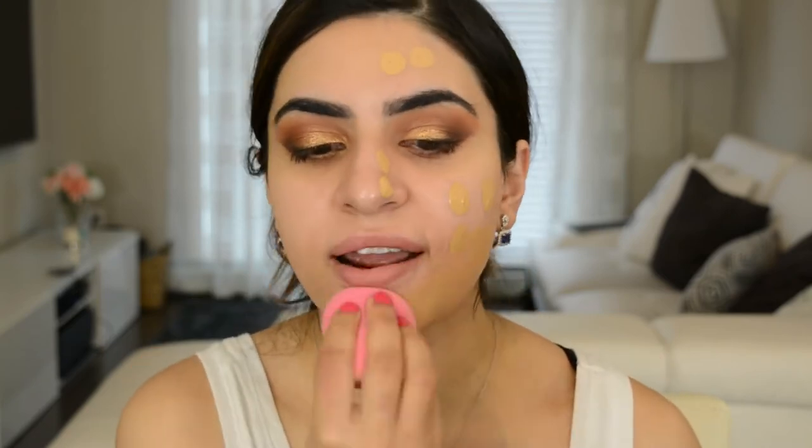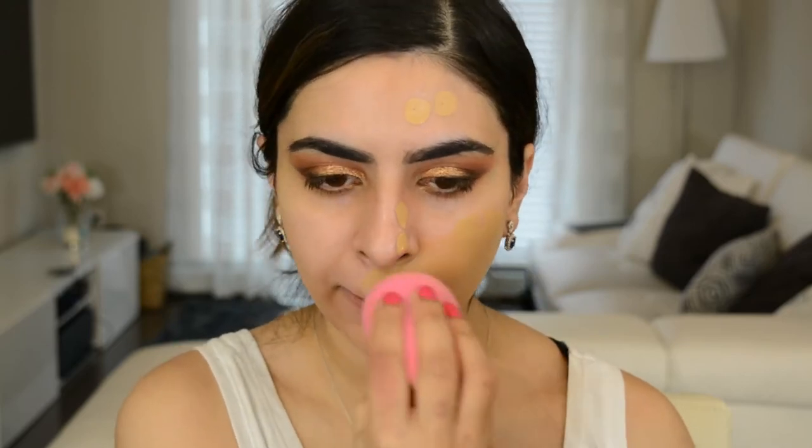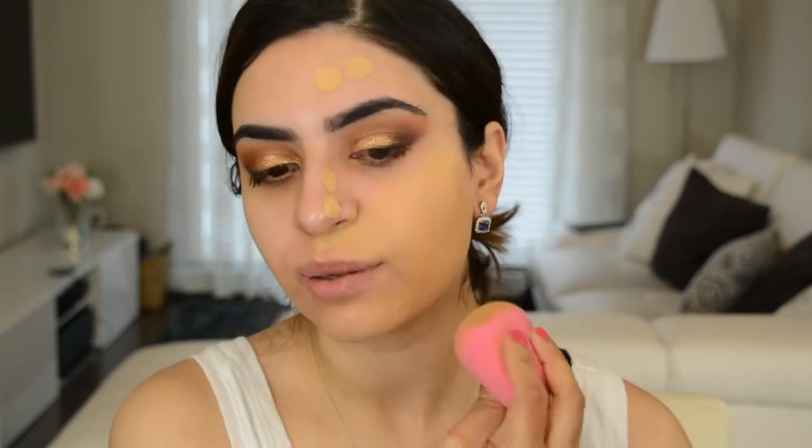We'll finish the eyes a little bit later. We have a new foundation to test out — it is the NARS Natural Radiant Longwear Foundation in the color Stromboli, which is medium three. It has stunning packaging. I'm going to apply it with a beauty blender. I've also primed my face with Guerlain L'Or primer. I'm going to take a little bit and apply it to one side first. That color looks about right — maybe a little dark, but we can make it work. Holy, that is some full coverage right there.